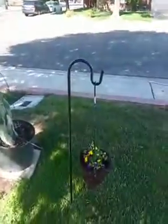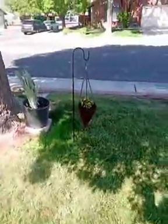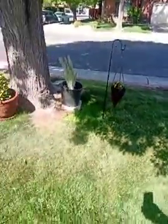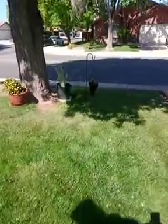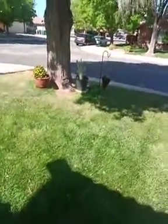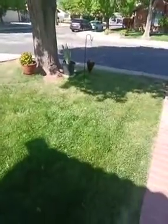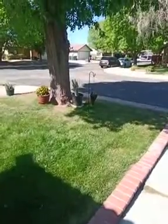First one. Second one. Pretty cool. It's pretty cool if you don't want to hang anything on the house that just got painted. So it's kind of cool to have something different hanging in the yard.